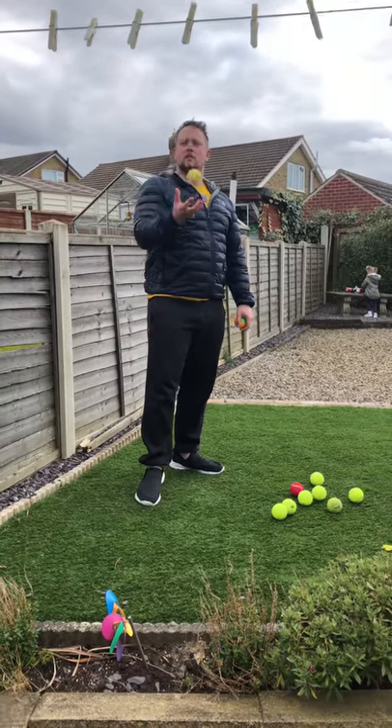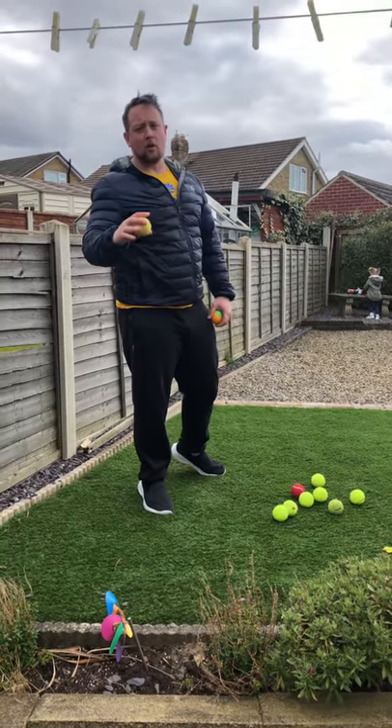Right, so our next PE challenge we're going to do is, you can grab yourself a ball — any type of ball — and a bucket.